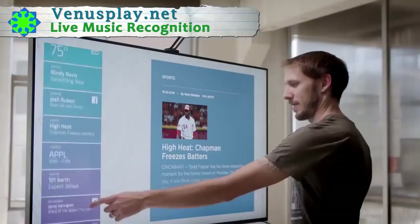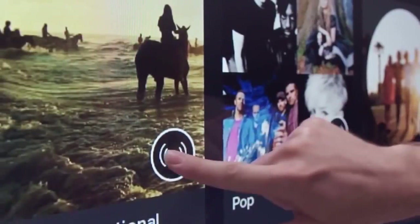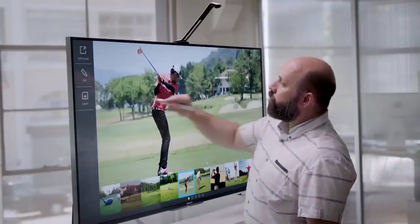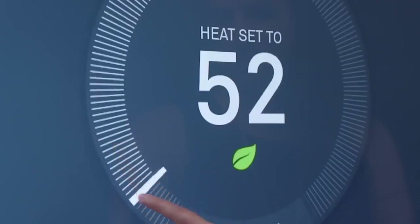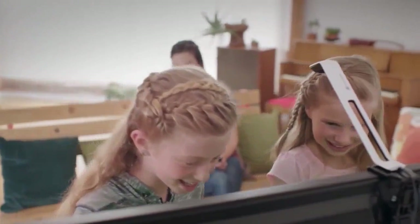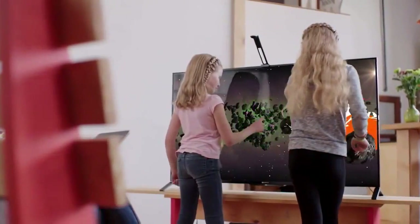You can check sports, news, social media, listen to music, search for things, learn stuff, control your home, and play all your favorite games, only much bigger and better. It's super easy to use and gets kids playing together in a whole new way.